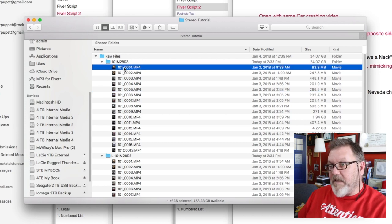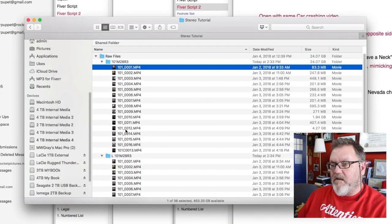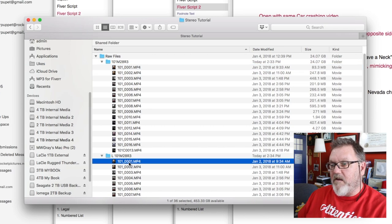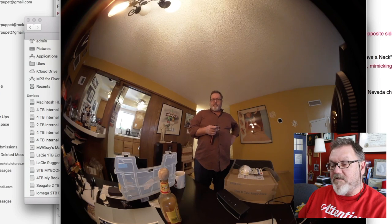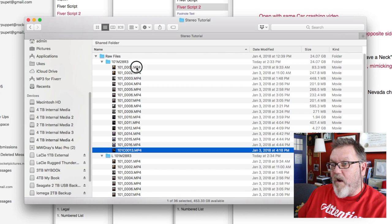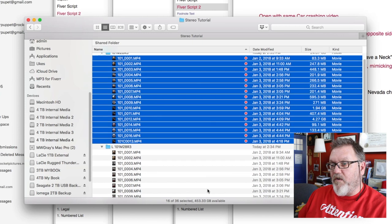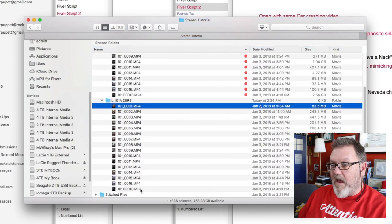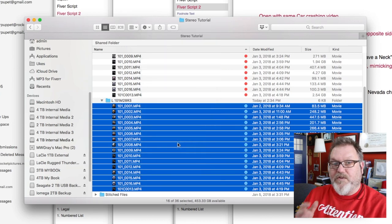By looking at the files, I can see the left side has the lens visible — that means one camera is the right eye and the other is the left eye. One thing I like to do right away is take all the right-eye files and tag them red — right eye red — and take all the left-eye files and call them left eye blue, because red and blue is the traditional 3D glasses color from the 1950s.